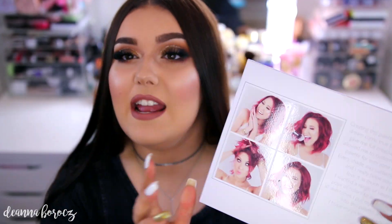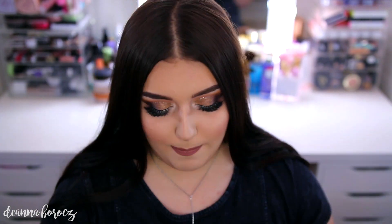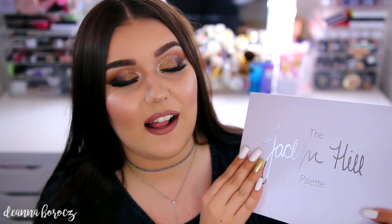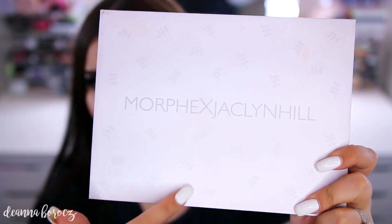So this is what the box looks like. It has Jaclyn's whole name on it as well as Morphe, and then it has four of her pictures as well as a little paragraph that she wrote about her palettes. All of the ingredients for this palette are listed on the side of the box, and then when you open up the box, this did come in like a bubble wrap sleeve. It looks exactly the same as the front of the box, and then on the back it says Morphe times Jaclyn and it has her initials kind of all over.